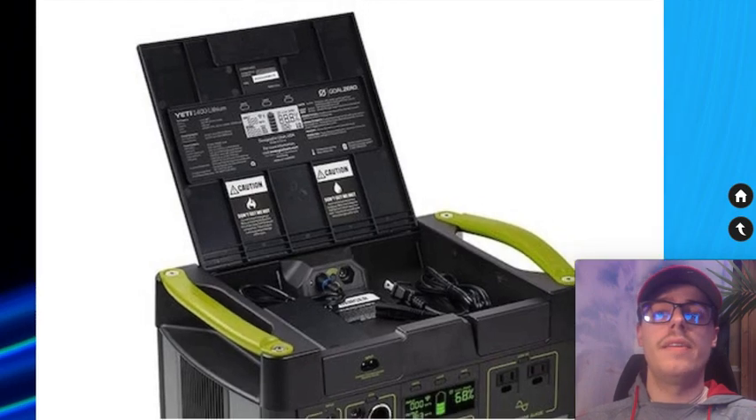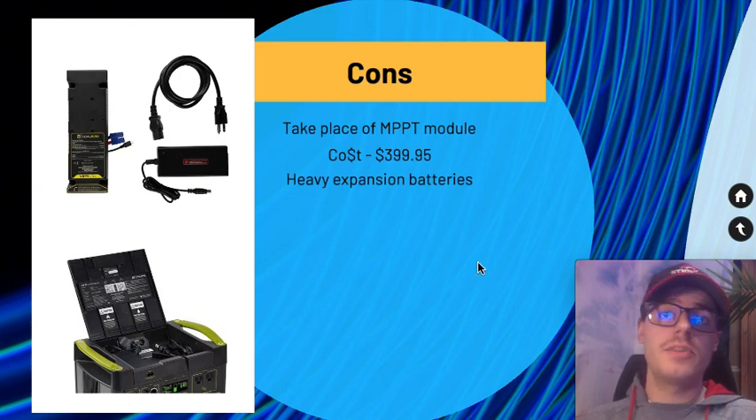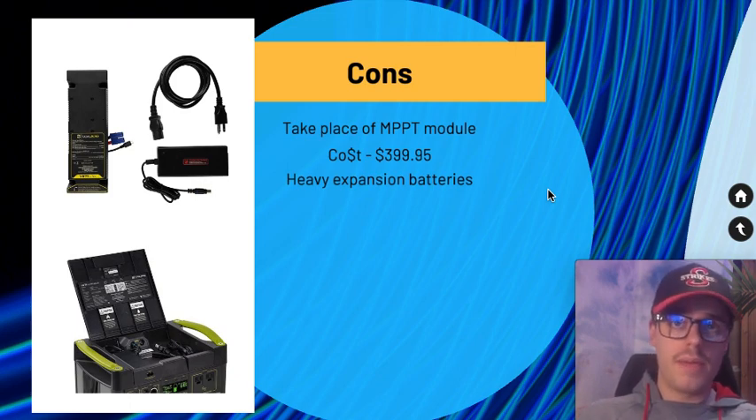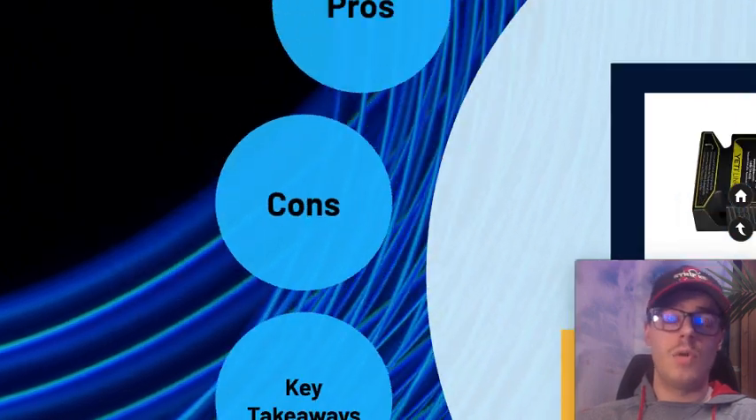Once again, the expansion module slot in the lid is also where the MPPT module goes. Also worth noting: the expansion batteries are heavy at around 70–71 pounds and bulky, so make sure you have the strength to move them and plan to leave them in place for a long time.